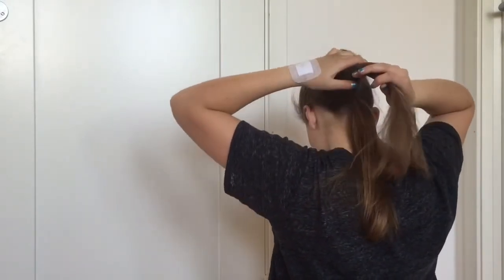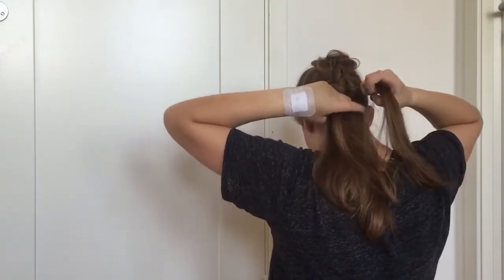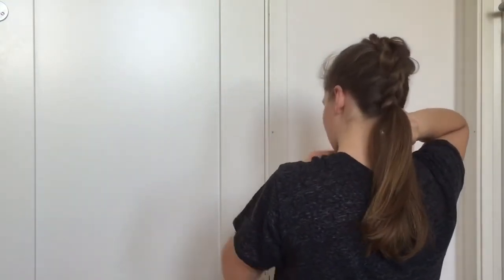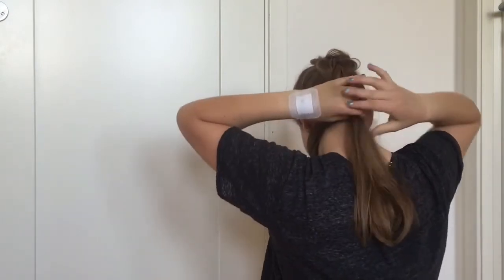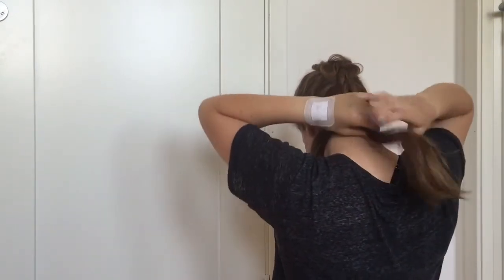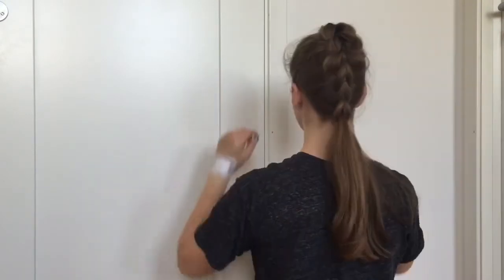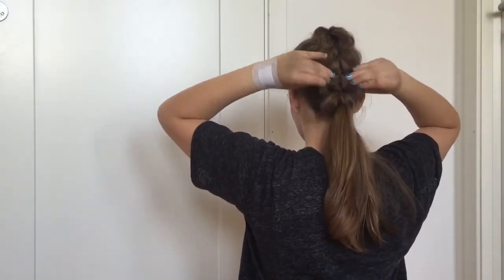When you don't have any more hair to add in, just continue doing the same thing but without adding new hair to the new ponytail. Don't forget to go back and pull on the edges every now and then.